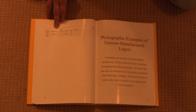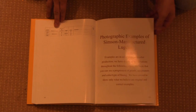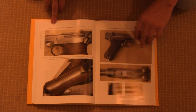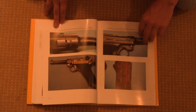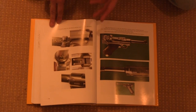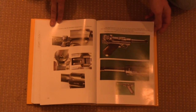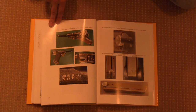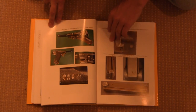At the end there's a photographic study of a number of, as best everyone can tell, genuine Simpson Lugers. This is nice for the collector who wants to ogle some nice looking guns, and also for the researcher who's trying to authenticate something or determine what you would expect to see on a Luger of a specific vintage.